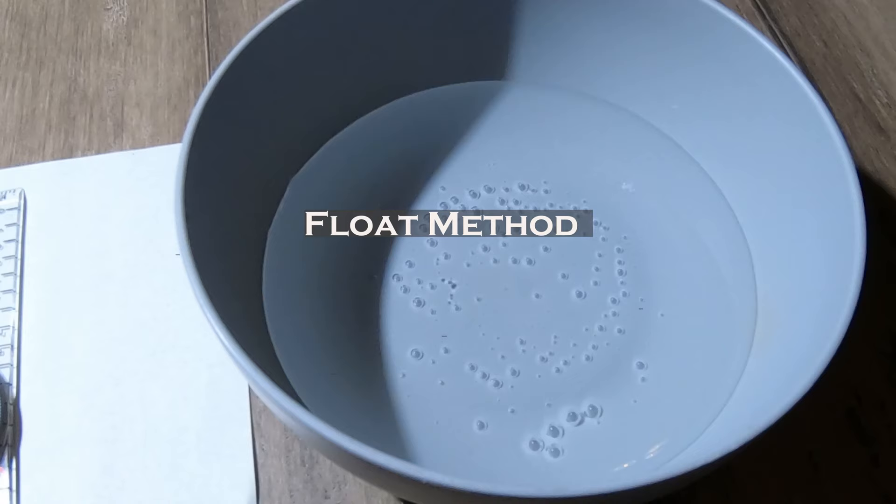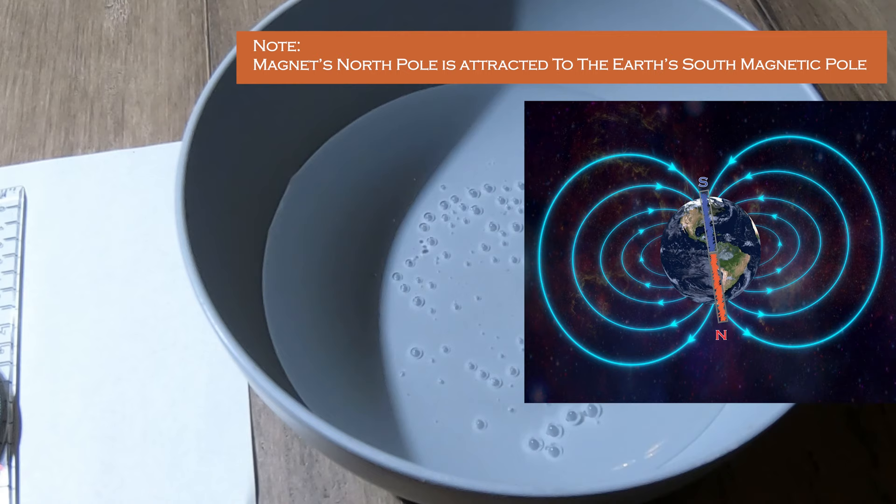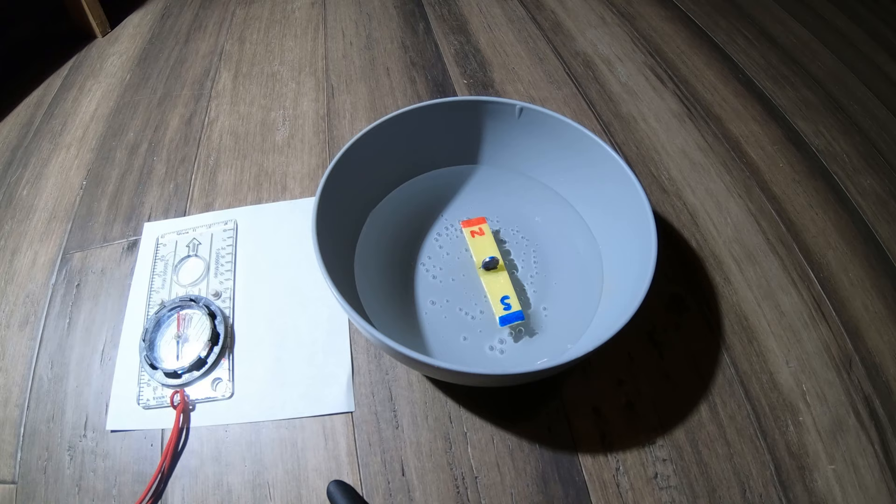Here's our float method. If your magnet is small enough, you can adhere it to a piece of foam or something that floats. Let's see what happens — which end points north and which end points south? What we should see, just like with the string method, is that the north end will point north. And as you can see, looking at the compass, they're both pointing north.